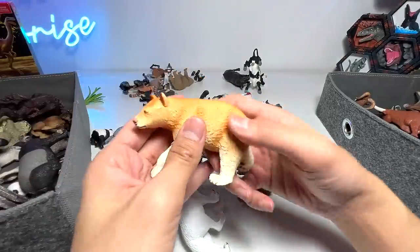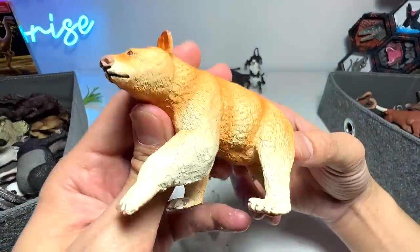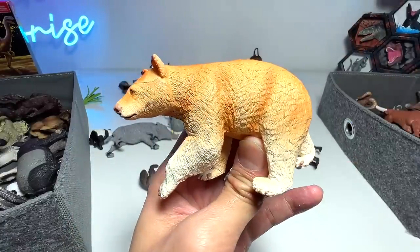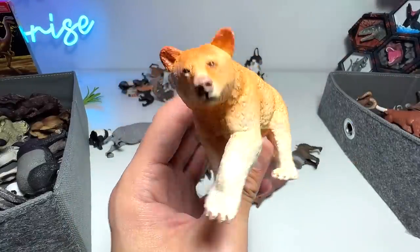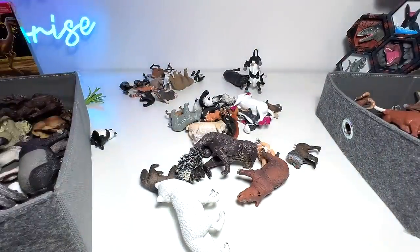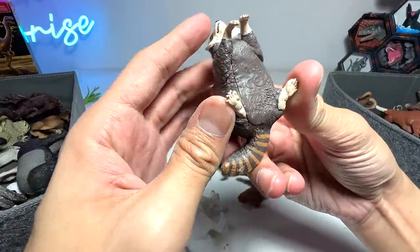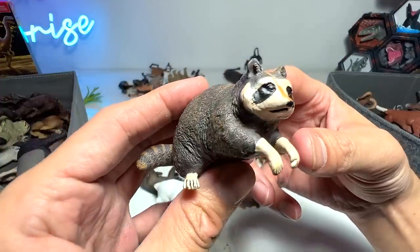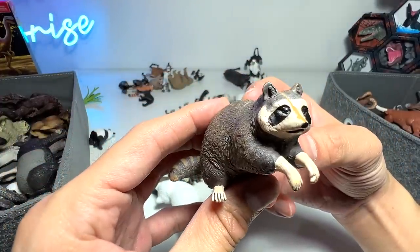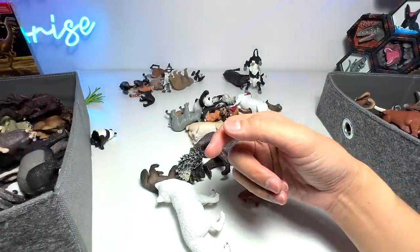This is a Kodiak bear, guys — very beautiful one. I don't have much facts about this bear, but in terms of the body sculpture it looks very similar to a polar bear. Next up, I think this is a warthog. This one is another really adorable one which was sent to us by Jeremiah — it looks like a raccoon. Jeremiah, if you are watching this, if I got the name wrong, please comment down below.